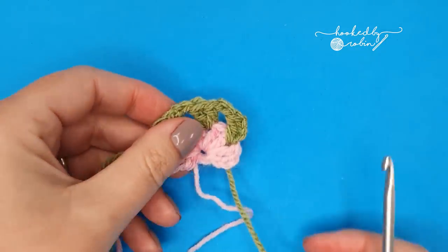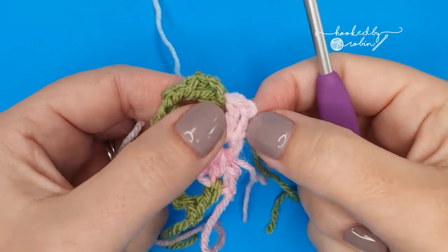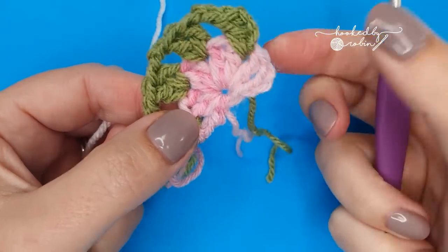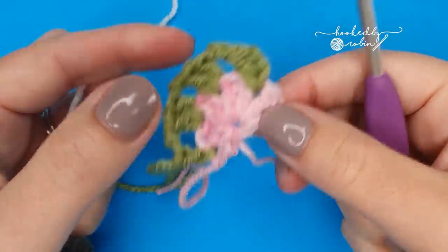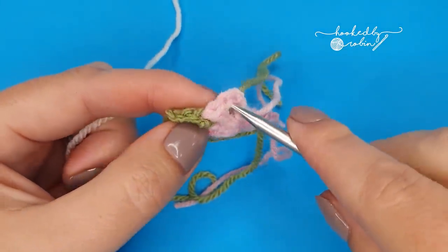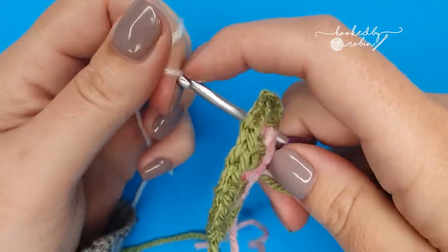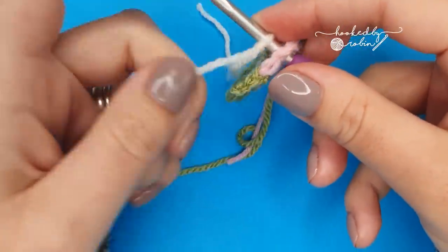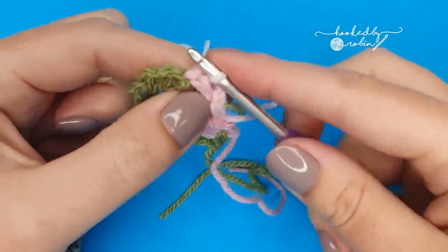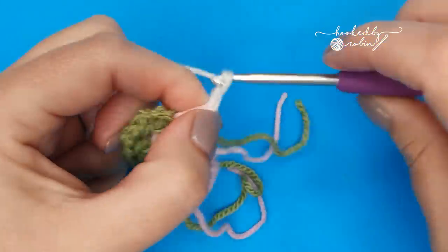Now grab your cream yarn. We're going to join the cream yarn in between the chain three and that first double crochet. Pop your hook in there and attach your cream yarn with a slip knot. Now chain three, which counts as a double crochet.